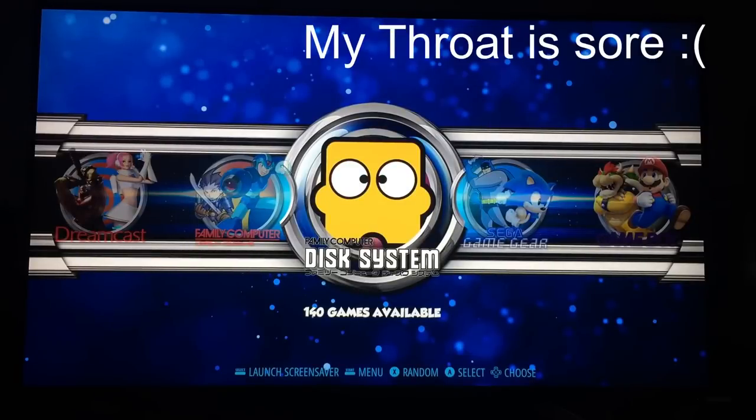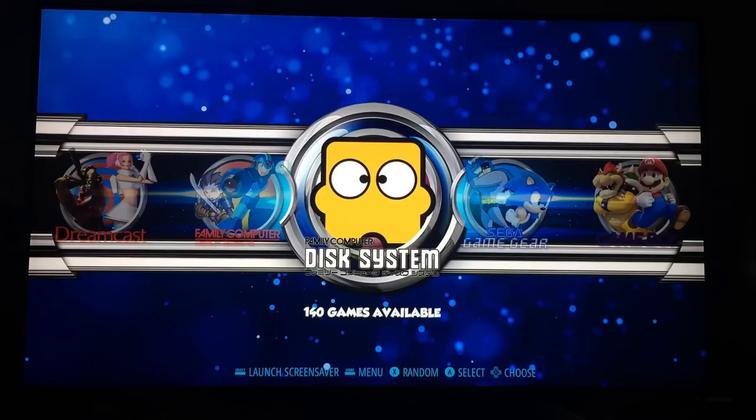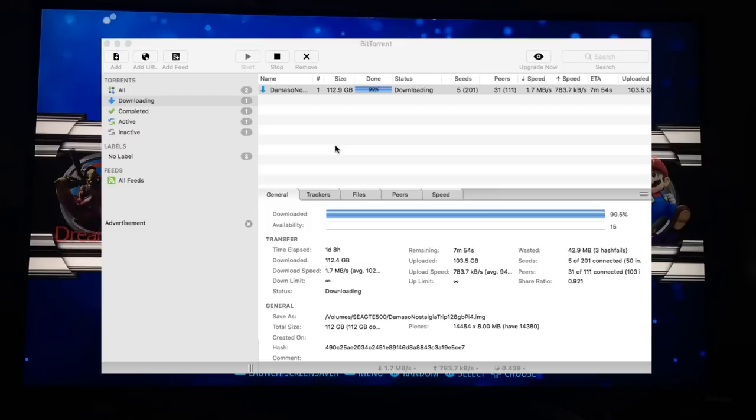This is another unofficial RetroPie build, but this one is even more special than ones I've had before. The reason it's so special is it's 128 gigabytes of games, and they are excellent and so well presented. This download for me was via BitTorrent — I'll put a link in the description. It's available from ArcadePunks.com, and it took me about 24 hours to download. The torrent was incredibly slow, so I just left my computer on for a whole day and it finally finished.